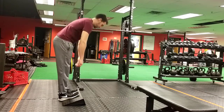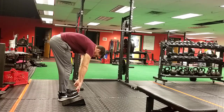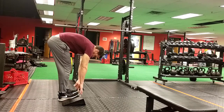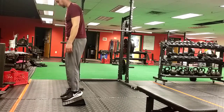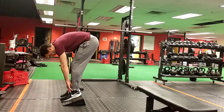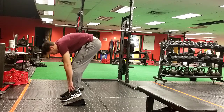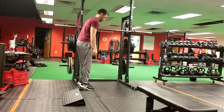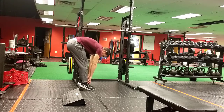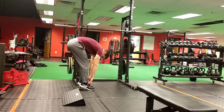Next up is a standing toe touch with the toes elevated to stretch the spine, hamstrings, and calves especially. Put your feet up on a slant board and bend over, trying to touch your toes. Hold with knees fairly straight — you don't have to lock them out — for anywhere between 10 and 30 seconds. Then repeat the opposite way with heels elevated and toes pointed downward, holding 10 to 30 seconds, breathing comfortably. You don't need a slant board; a 2x4 or a squat rack in the gym — anything to elevate the heels or toes — will work just fine.